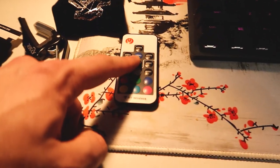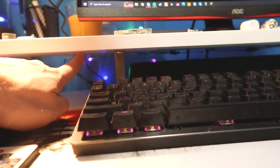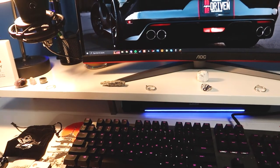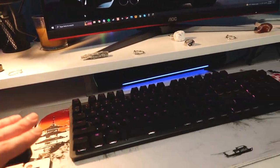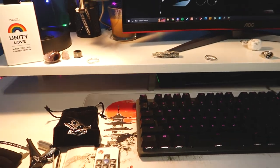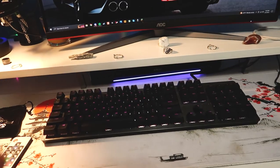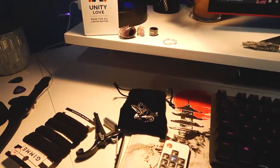Moving along, since we talked about the shelf — he's got them turned off right now — but there is a little remote included for some RGB strips mounted to the backside underneath the shelf. Those will shine down onto the desk and create some reflections. You can control these with the little switch and turn those on and off, and of course control the colors as well.